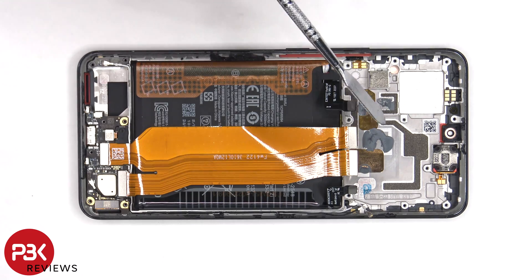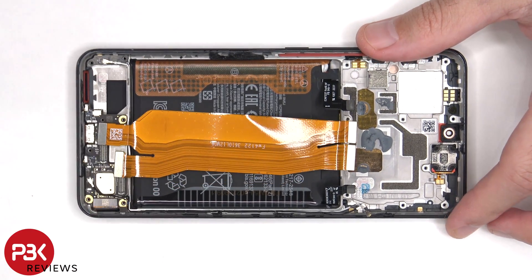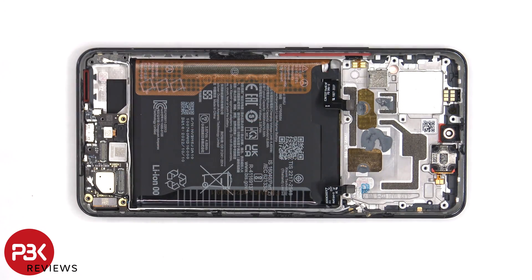This flex cable, which connects the main board to the subboard, can now be disconnected and removed. The cable for the fingerprint reader, the other end of the QuackSeal cable, as well as the screen cable need to be disconnected from the subboard.